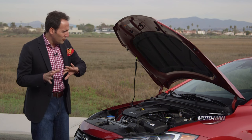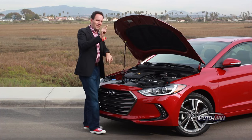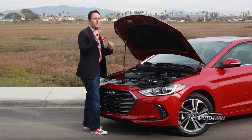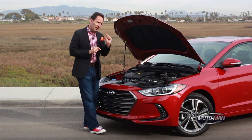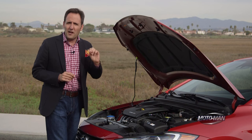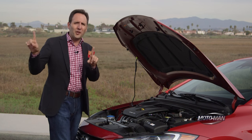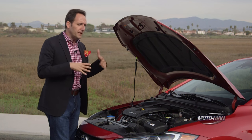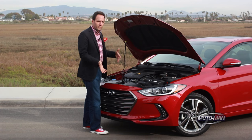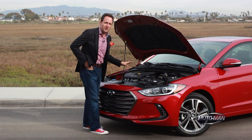Now let's put this one aside and quickly talk about that 1.4 turbo. That one's exactly the opposite — it's 128 horsepower, which comes in at a relatively high 5,500 RPM, but 156 pound-feet of torque. Coming from a 1.4 turbo, that torque comes in at a really low 1,400 RPM and stays flat all the way to 3,700 RPM. That's going to be in a coming Eco model, and we are driving this one in the full first drive review, so make sure you come back.